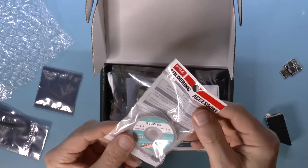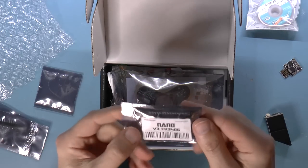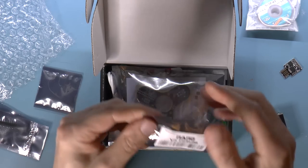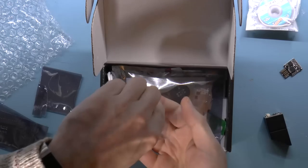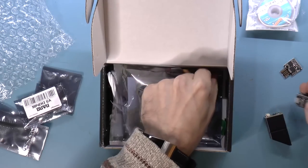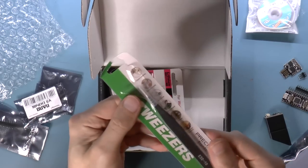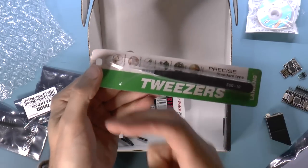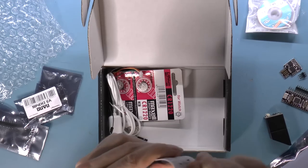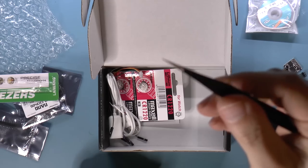We've got some de-soldering wick — nice. Something called a Nano — so we've got a Robot Dyn Nano. It's basically an Arduino Nano. Oh, we've got tweezers. Those are useful. I actually kind of like the tweezers that are bent, but I actually don't have this kind. I might find a use for that.